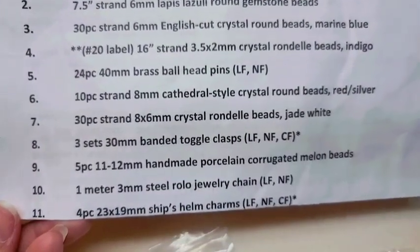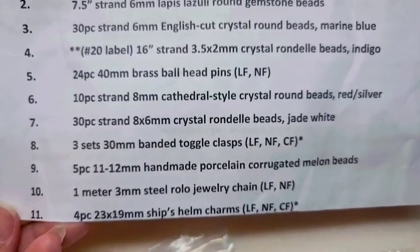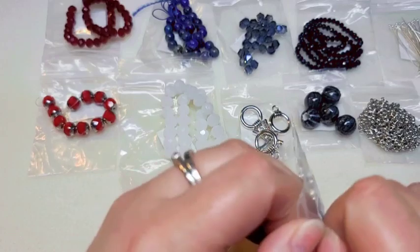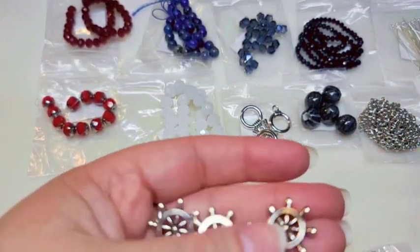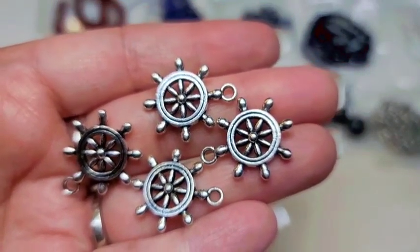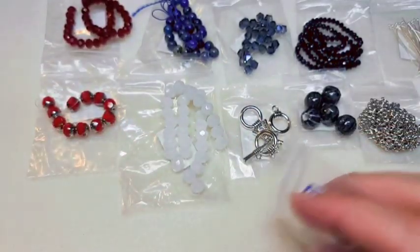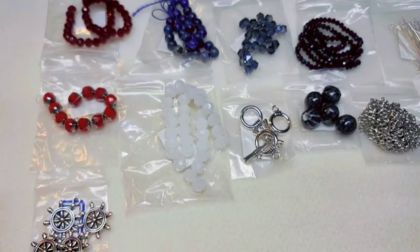Number eleven is four pieces of 23 by 19-millimeter ship helm charms — lead-free, nickel-free, and cadmium-free. This is the wheel at the front of your ship. Those are really cool and really thick, so they've got some substance to them.